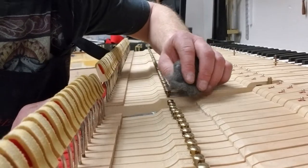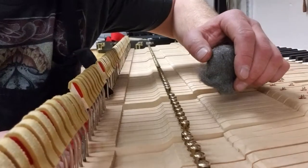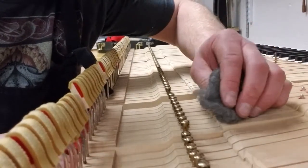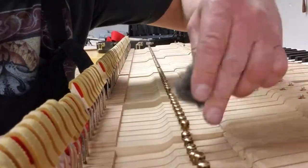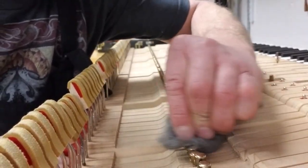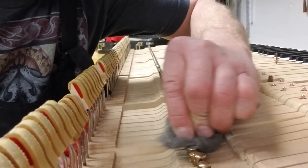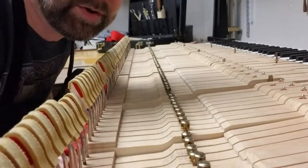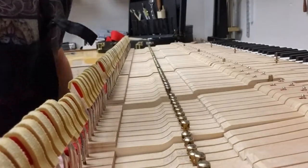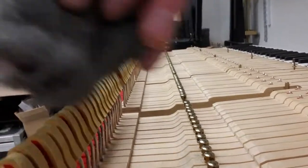All I do is push this key down like so. Let me get one closer to the camera — right here. We push it down and just go back and forth, rubbing back and forth. I like to go front to back so any lines I put in there will go with the bottom of the whipping, which I'll show you in a second on the action.